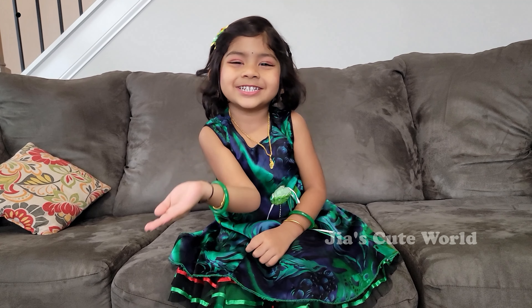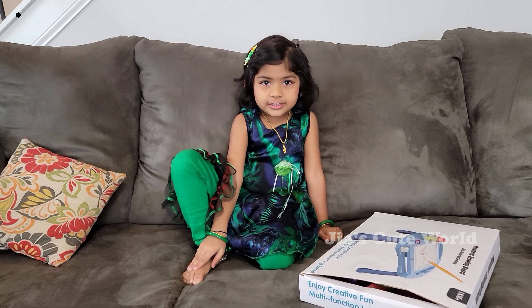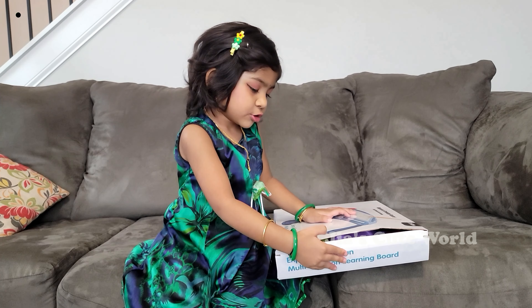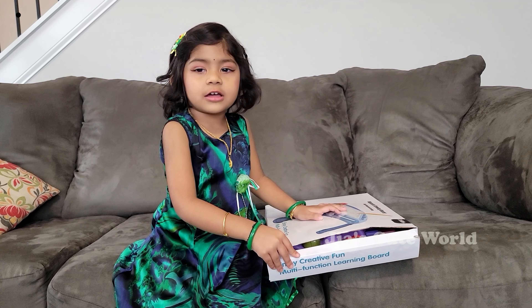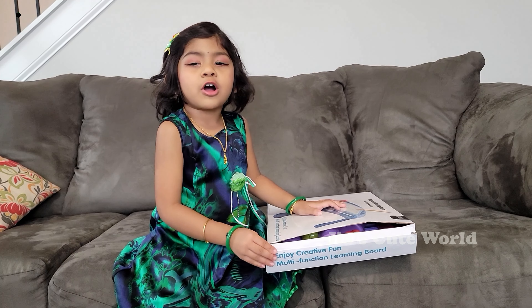If you are liking, please let's get the vibe! Do you like my channel? Today we are unboxing a magnetic drawing board. So let's unbox!